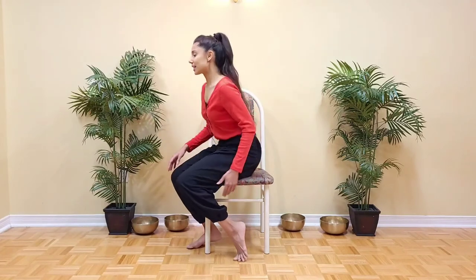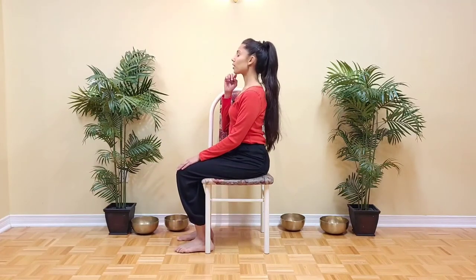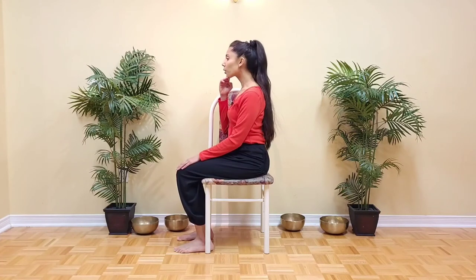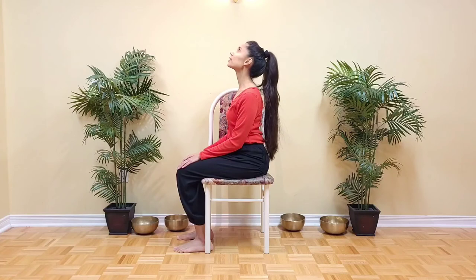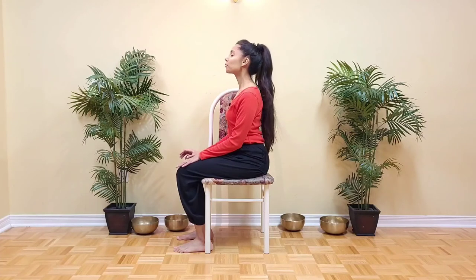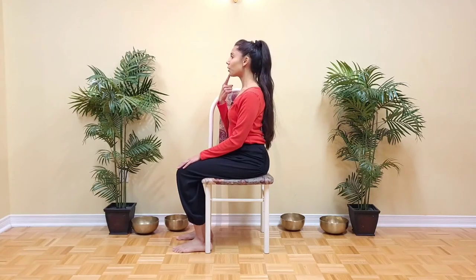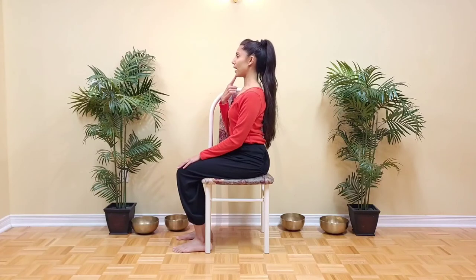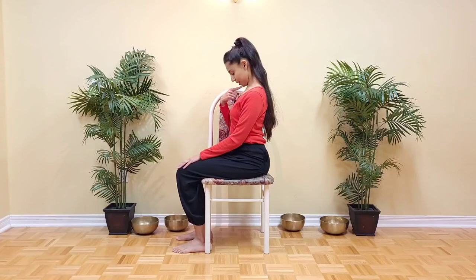And for the last exercise, we're going to bring the chin slightly forward, and then draw a line with the nose up towards the ceiling. This reduces the angle and helps us avoid that crunching feeling in the back of the neck. Come back to center. Now tuck the chin back, and then nod the chin down. This creates a little more space in the back of the neck.